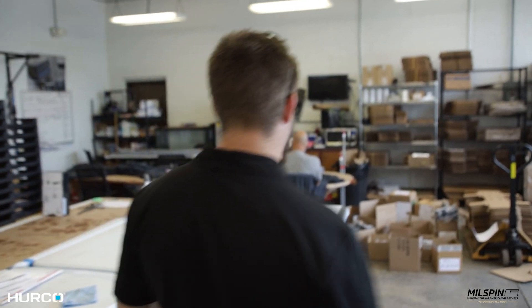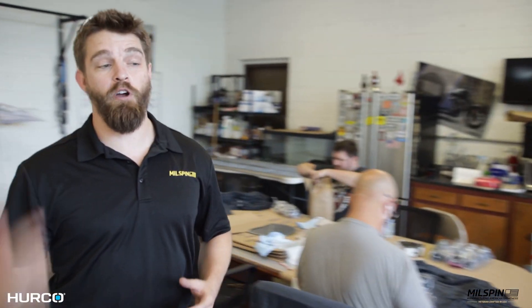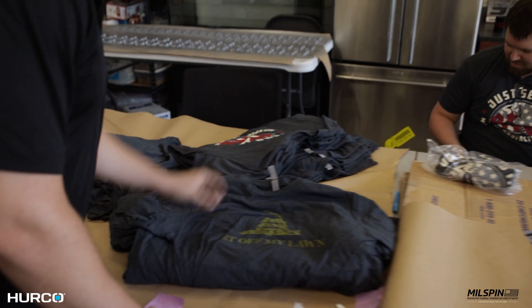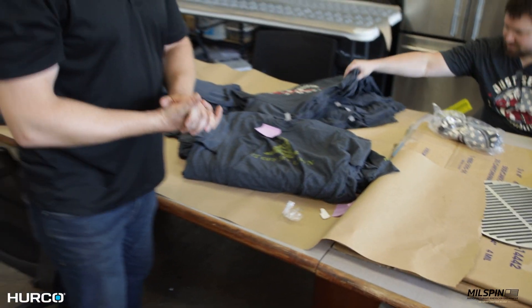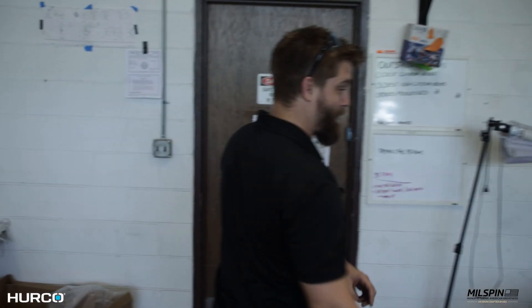We make a number of products. Mostly we're in the customization game. We do several Harley Davidson accessories. We do firearm accessories specifically for Glocks. As a result, we've developed a pretty large fan following, so then it was just a matter of what else we could manufacture and produce. Right here we're packaging t-shirts — this is a top Millspin seller. The 'Get Off My Lawn' Gadsden flag shirt. We saw the movie Gran Torino and decided we had to make a shirt.